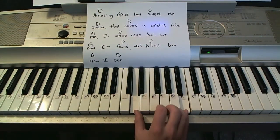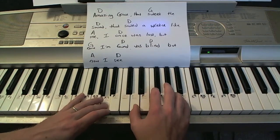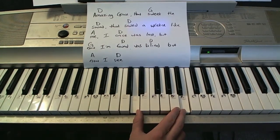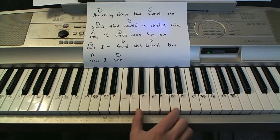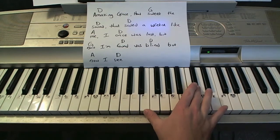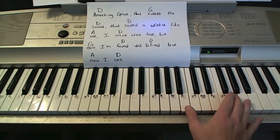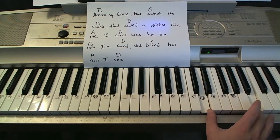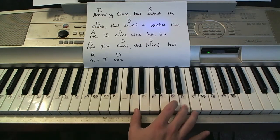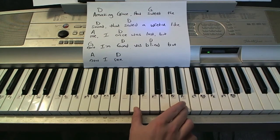Next one we're going to do sixths. Sixths give you kind of a sad sound — kind of a good sound, but just kind of sad. So this would be a fifth right there — that'd be a fifth. There's a sixth right there — that's my first sixth. There's another one, another one, another one. Those are the sixths we can use. Sometimes I bring in fifths, sometimes I bring in thirds, but I'm focusing on the sixth sound.